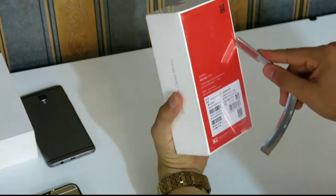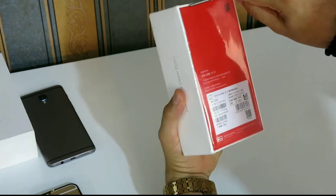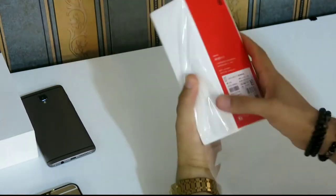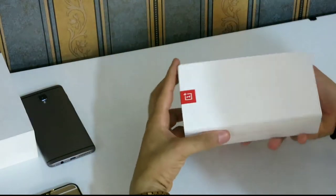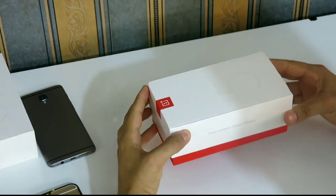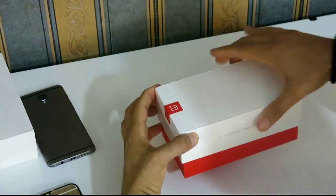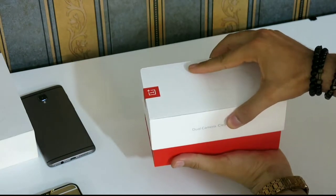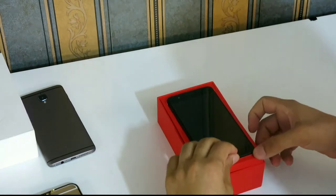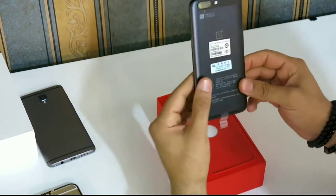Let's unpack what's in the box. I'll let gravity do its job. Nice looking phone — great design.